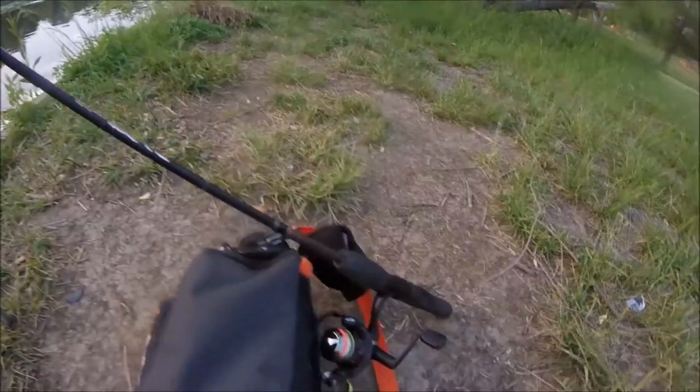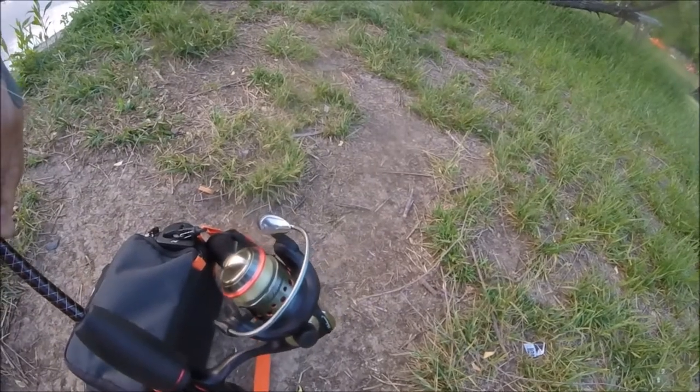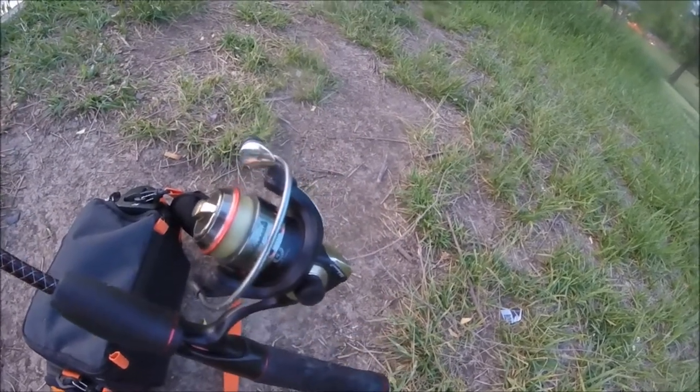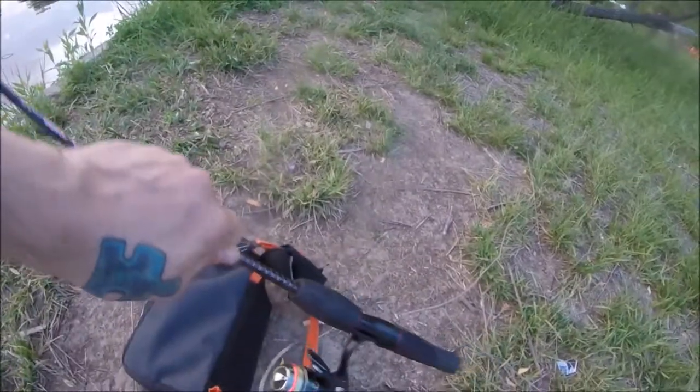The reel seems very similar and comparable to what comes on the Ugly Stick GX2 combo. Now I do feel that the reel on the GX2 combo is a little better, and it doesn't necessarily look as cool, but that wire bail is huge — it's not going to bend on you. I've been fishing this micro rod for a couple years now and I've pulled in five-pound bass on that rod and reel combo, and it's still going strong.